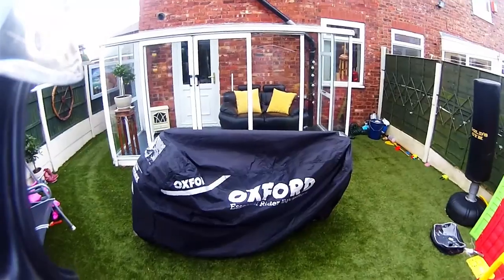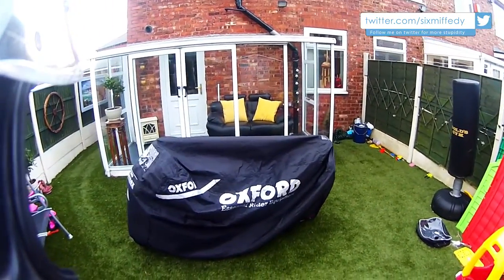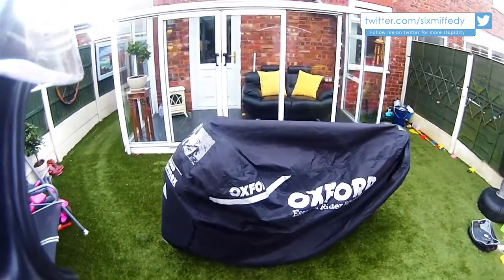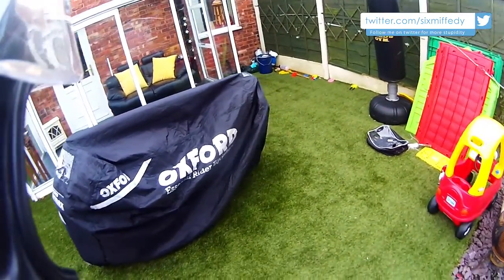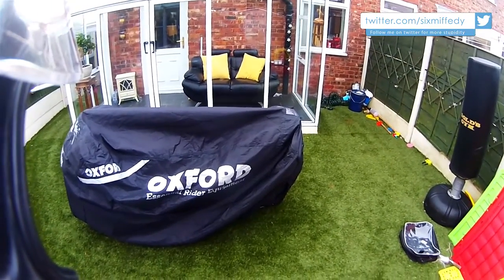Another freezing cold morning. It's freezing — it feels like winter. Welcome back ladies and gents to another shit review by me. This time it's the Oxford StormX rain cover.